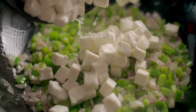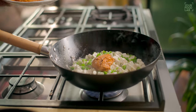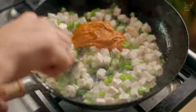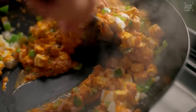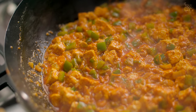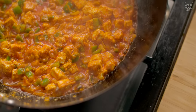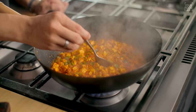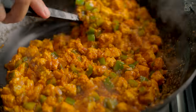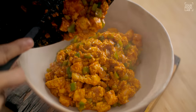Then add the paneer pieces. Now add the tandoori marinade we prepared. Mix gently — you don't need to stir too hard as the paneer is soft and may break. The texture should be soft since it will go into the sandwich. Cook on high flame for 2-3 minutes. You can see our filling is ready. Taste and adjust salt at this stage, since we won't be able to adjust after assembling the sandwich. Our filling is ready — transfer it to a bowl.